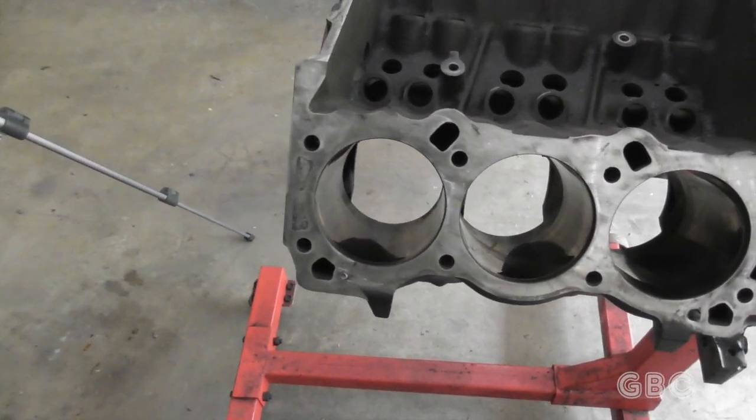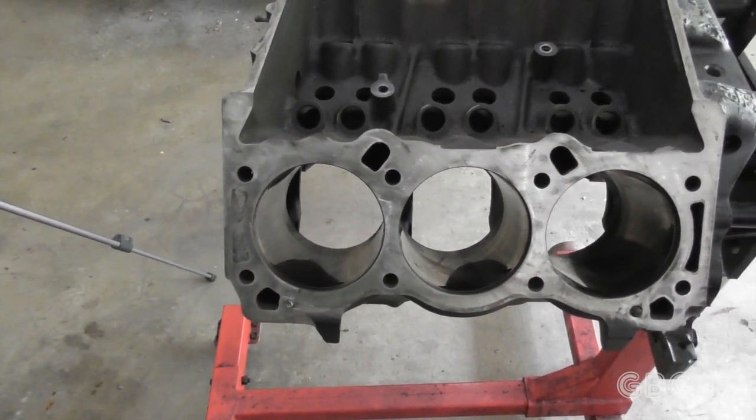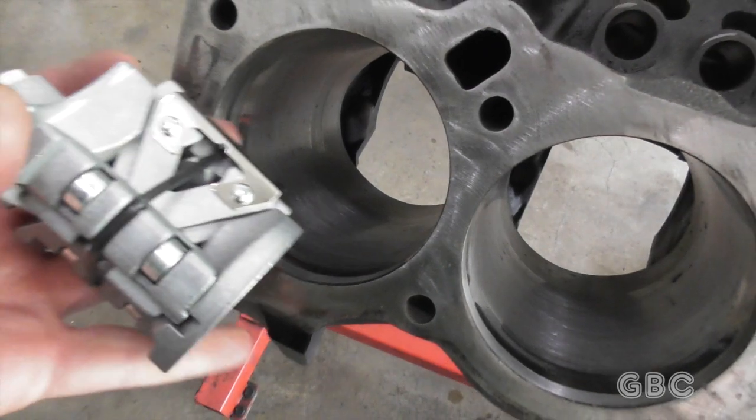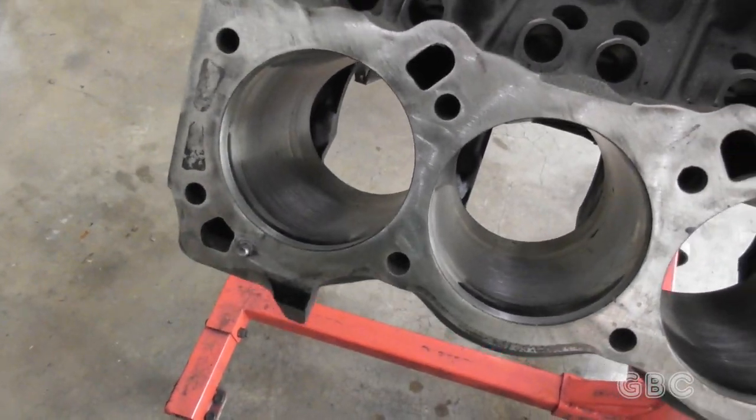We're going to start by getting the cylinders ready. We're going to deglaze them. In the process of deglazing, I discovered there's a little bit of a ridge here. I have a ridge reamer, and I'm going to go ahead and remove the ridge.